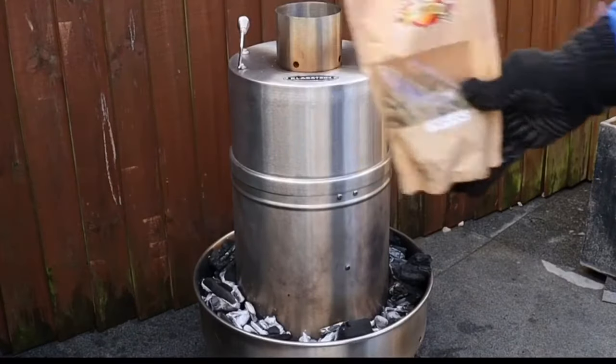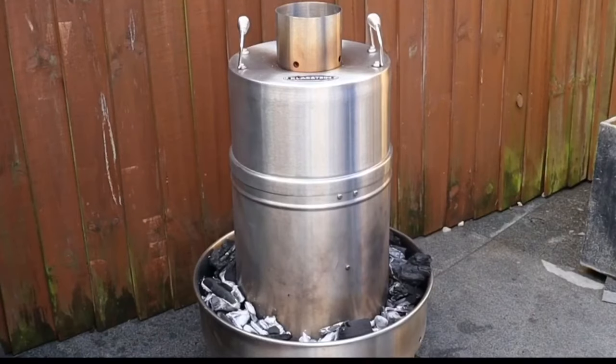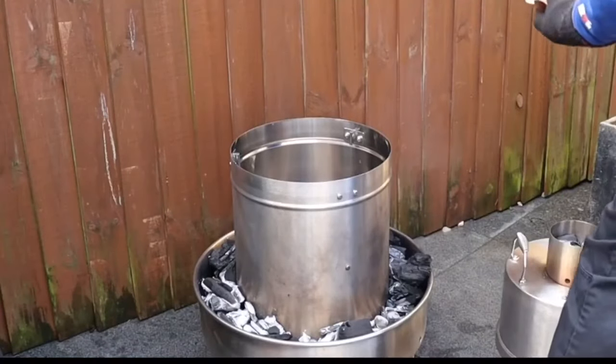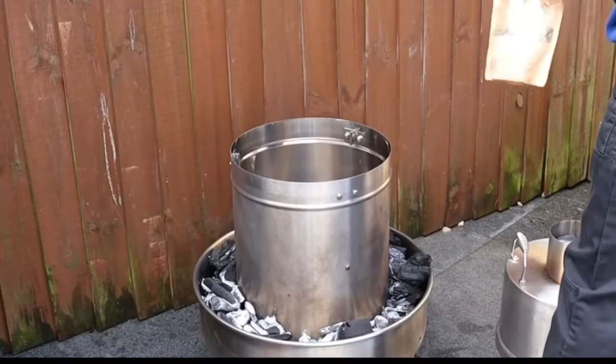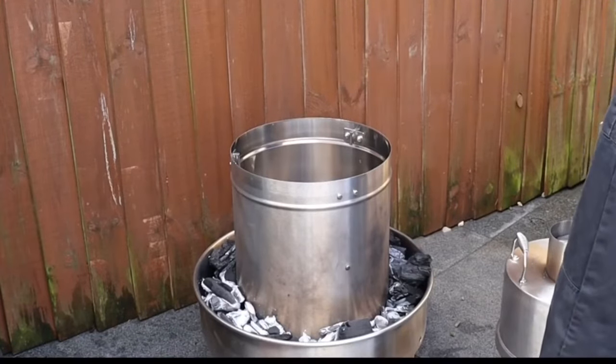I'm going to be using these wood pellets which are infused with oregano — they give off a really nice flavour. Inside the Klaarstein there's a water tray, and then a gap around the outside to the outer wall, so the wood just goes down in between there.